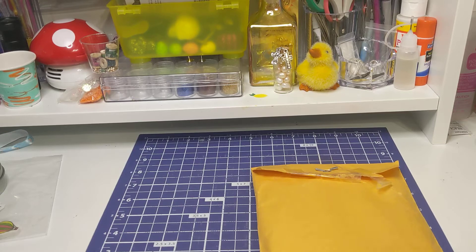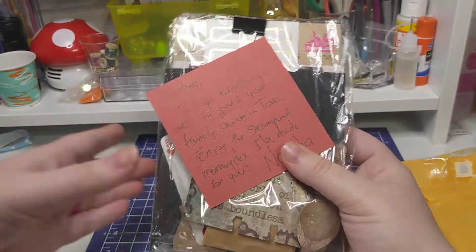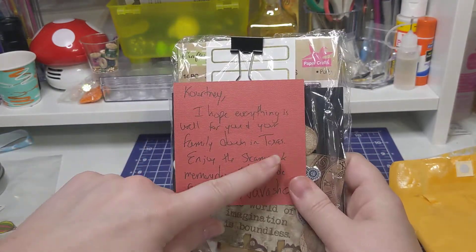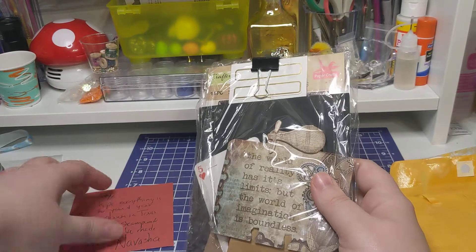But let's go ahead and look at what Navasha sent me. So this is it. It says, 'I hope everything is well for you and your family down in Texas. Enjoy the Steampunk Memory Decks I've made for you, Navasha.' That's cute. I like that. Thank you, Navasha.